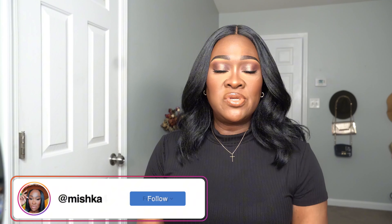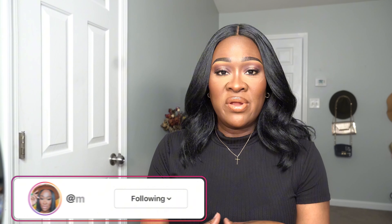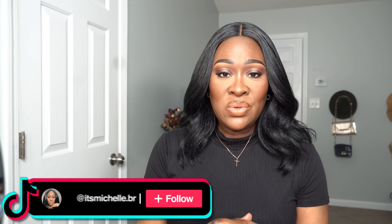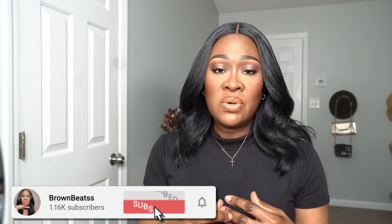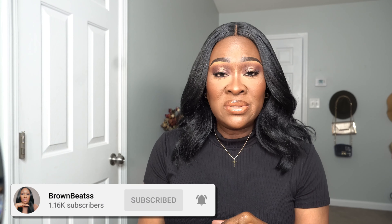Hey beautiful people, my name is Michelle. Welcome, or welcome back to my channel. If you are a returning subscriber, thanks so much for stopping back again, and if you're new, welcome in! Today's video I'm just going to be doing a quick face while I get ready for work. Please remember to give the video a thumbs up, share with a friend, subscribe to the channel, and turn on your post notification bell so you'll never miss an upload.